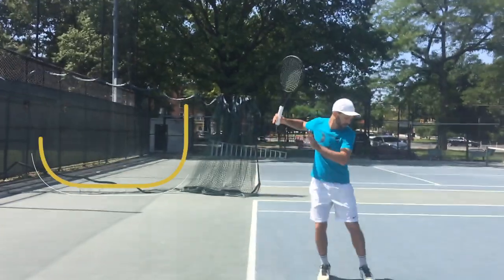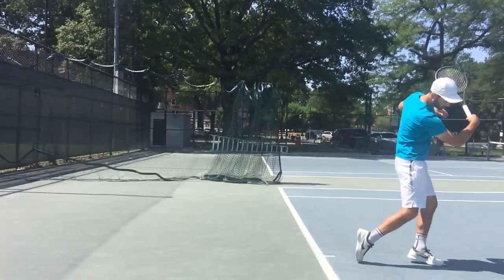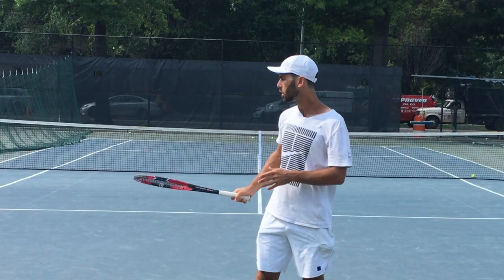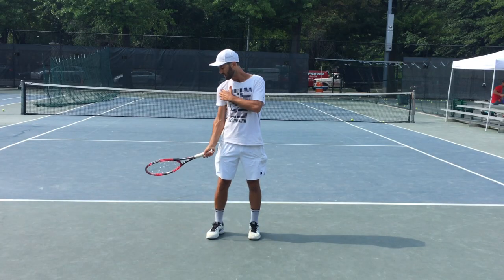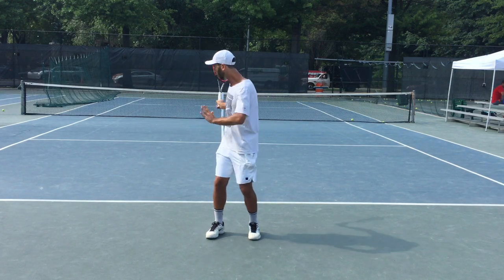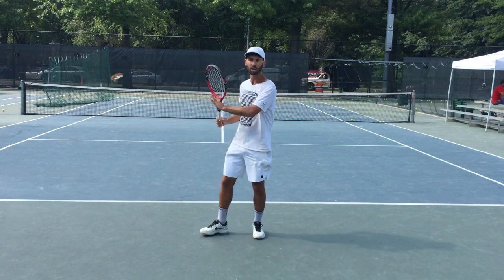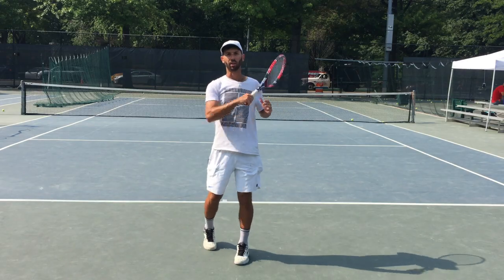Let me show you how to do the stroke for yourself. The first step is to do something called a shadow stroke — it's simply when you take the stroke without a ball. It's important that when you do the stroke you don't do it in slow motion, because that creates tension and you lose your connection to gravity. Likewise, you don't want to force the motion either. Every step should be done very relaxed and with a good sense of gravity.